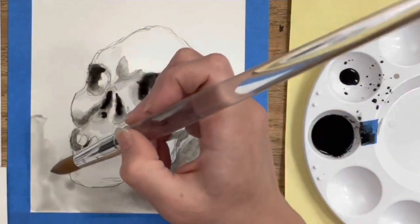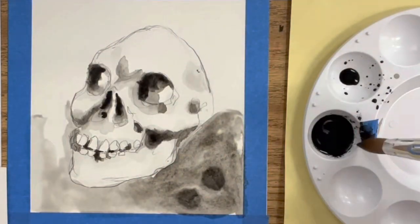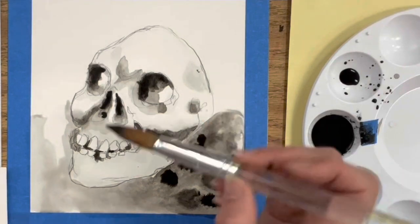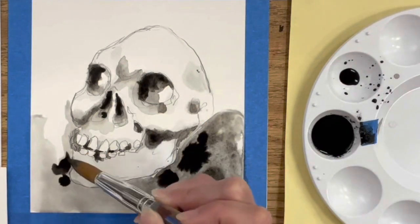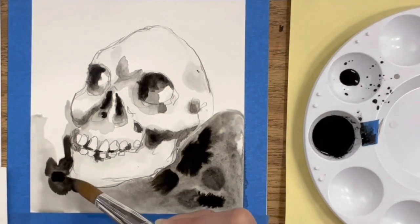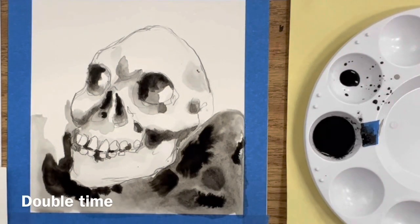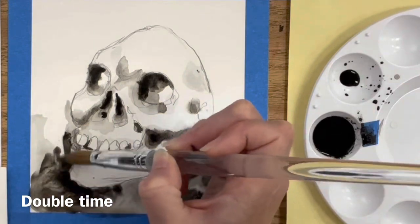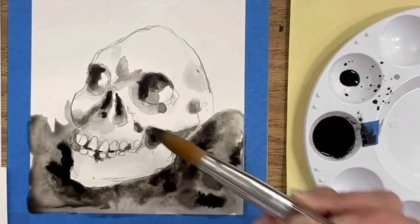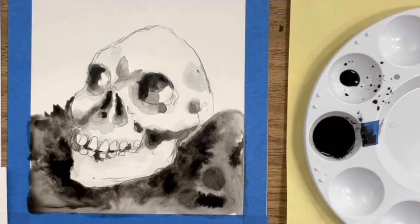I'm adding more water and spreading ink, then dabbing in pure India ink again. I'm doing small areas because the water dries and absorbs into the paper quickly, so I want to control when the paint dries. Look how nice that dark area looks against the chin. I'm speeding the video up here since I'm repeating these steps. I'm using my brush to spread the ink out a bit because the dots are pretty but might take away from the detail of the skull itself.